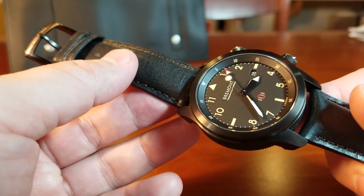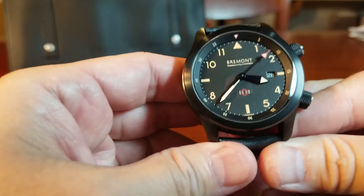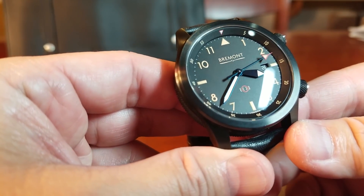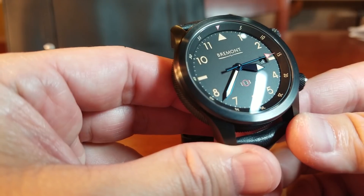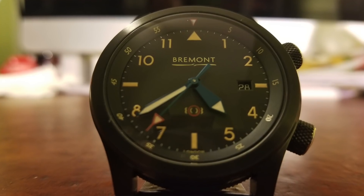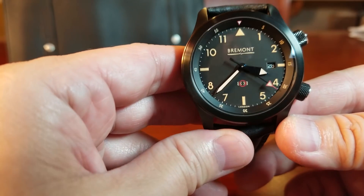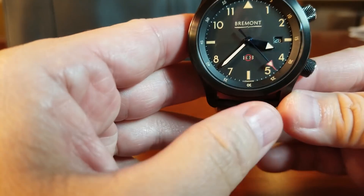Well done by Bremont. It has really nice blued hands — it might be a little harder to pick up against the black dial, but right there it shows pretty nicely. It has a really deep sapphire blue, and it all comes together very tastefully.